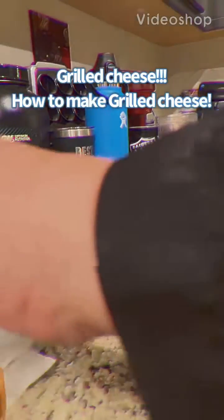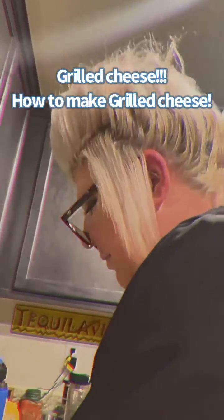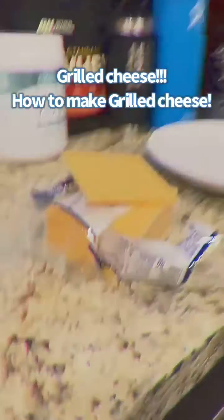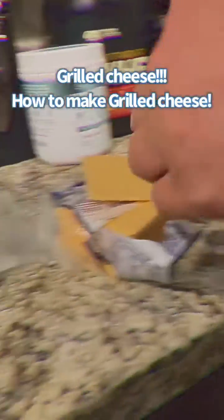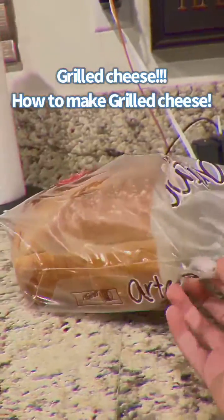Hey guys, today we are baking with my mommy — face reveal! So we are making grilled cheese. We are obviously gonna show you how to make grilled cheese.